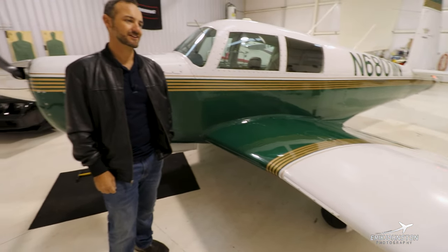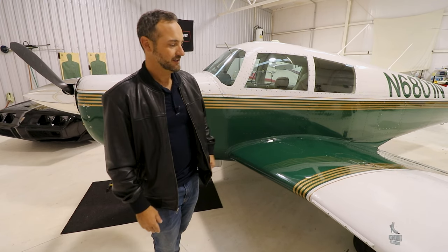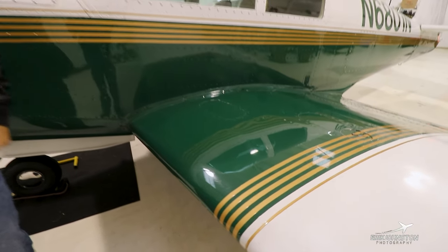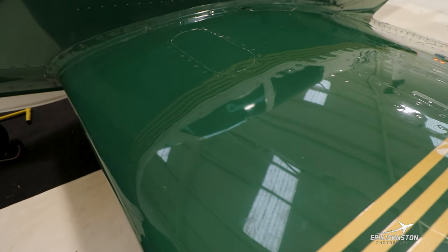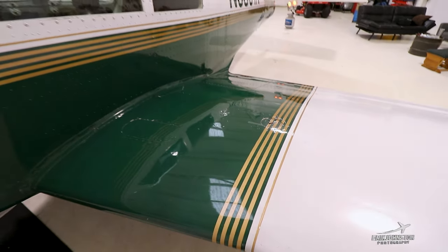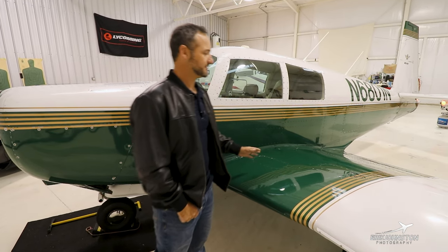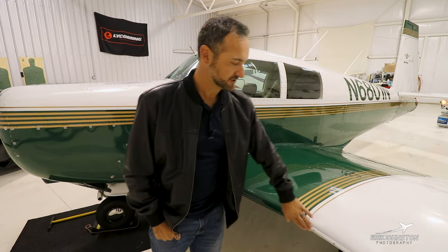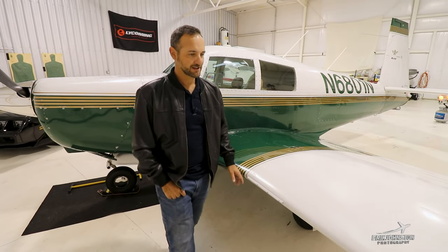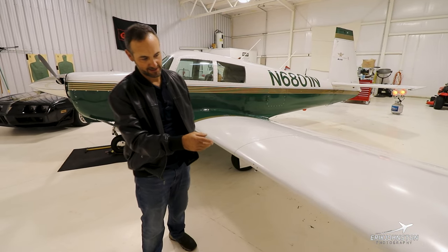Some people attribute the Mooney to having a rough ride because of the rigid spar in turbulence — I'm not sure how true that is. There are flush mount rivets on the leading edge that really help with drag. Al Mooney was really concerned with reducing drag as much as possible, and he certainly achieved that. There are 52 gallons total — 26 a side, 50 usable. There's a stall strip that allows the leading edge to stall first. Going outbound is the stall warning, and we do have a heated pitot tube.